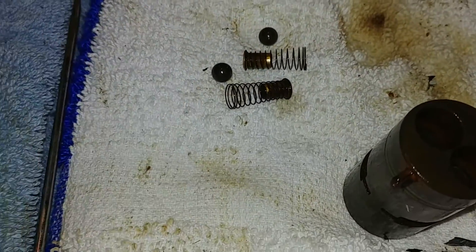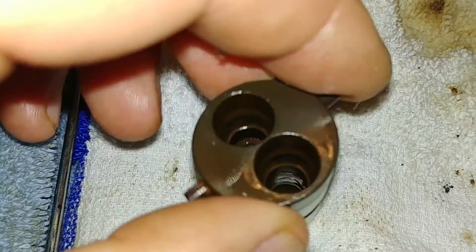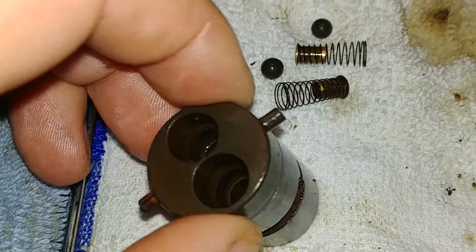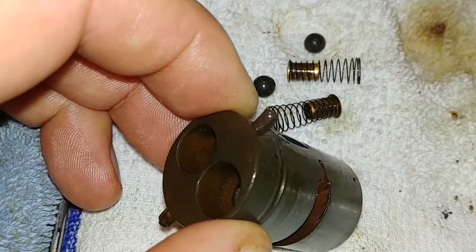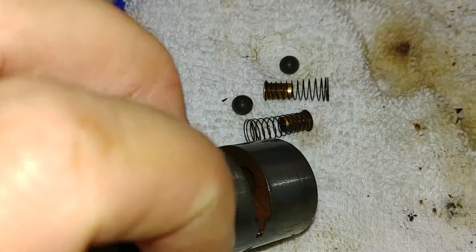One thing I think wasn't covered very well in some of the other YouTube videos that I watched was how this valve body goes together. This is on a HH5571 Seastar Helm.